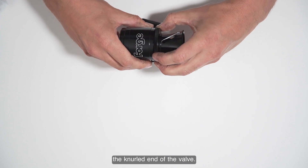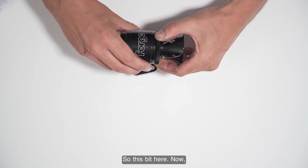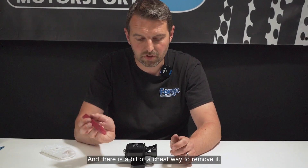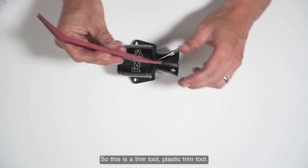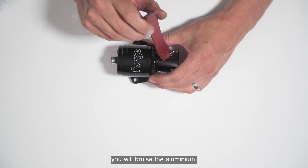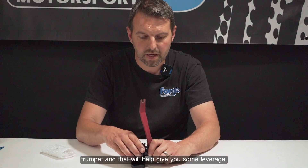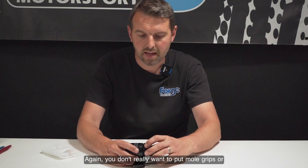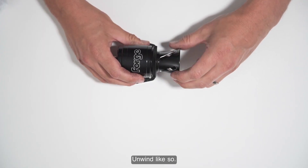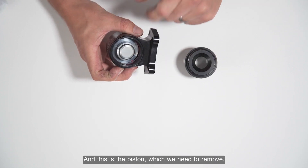When it's been on the car for a while it might be a bit stiff to get off, and there is a bit of a cheat way to remove it. Use a plastic trim tool — don't use a metal one because you will bruise the aluminium — but you can put it into the grooves in the trumpet and that will help give you some leverage. You don't really want to put mole grips or Stilsons on there because you're going to mark the ally. Unwind it like so.